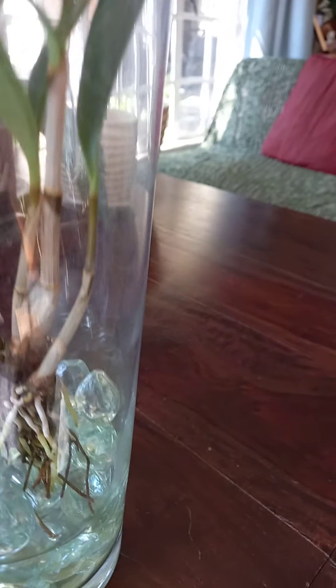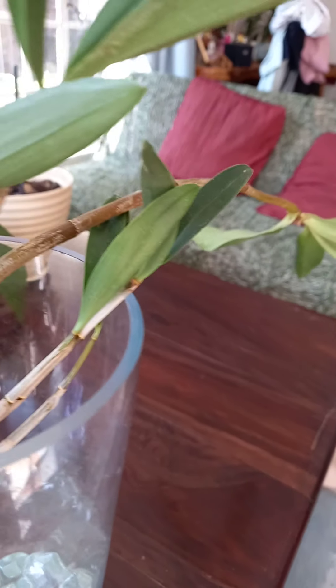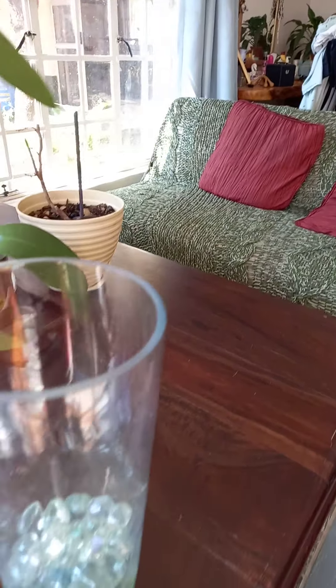I don't know if the glare from the glass doesn't help, and I could, I guess, lift her very gently out of the glass — but I might break her.